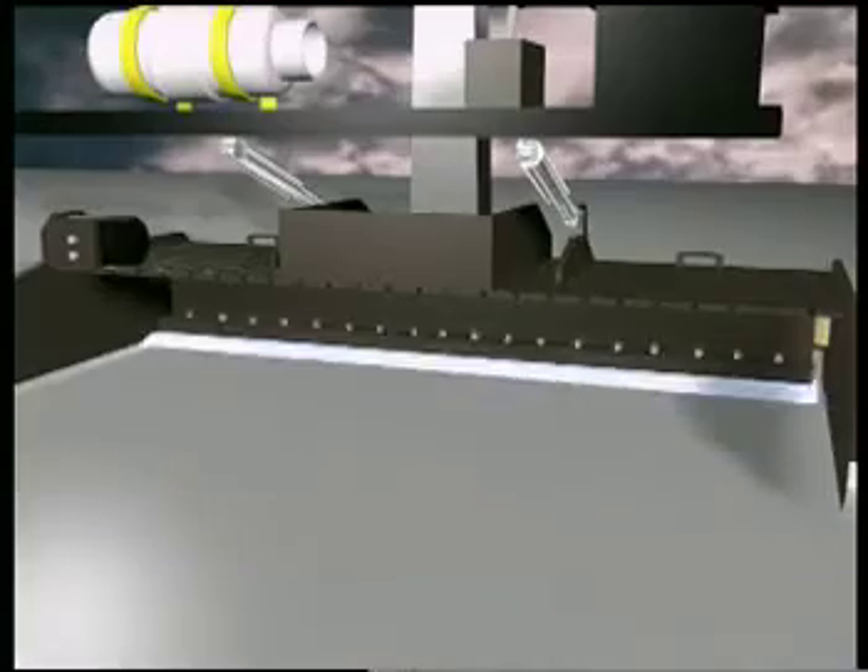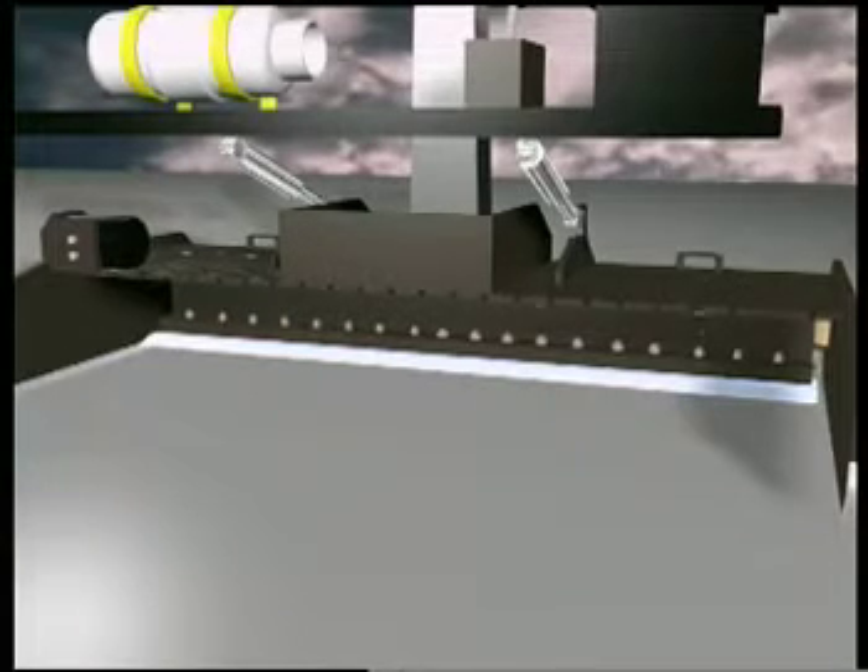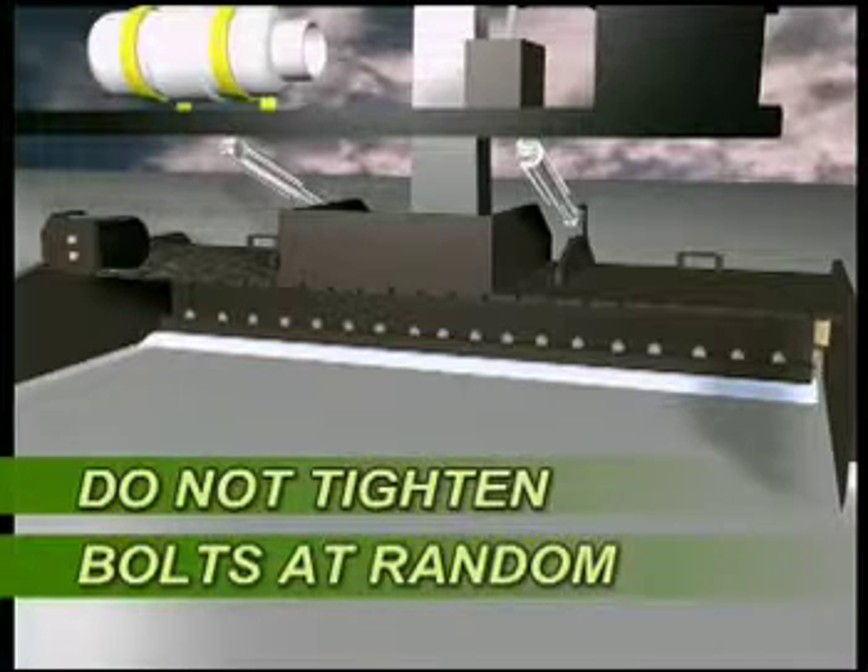Please note: you can either tighten the bolts consecutively from one side to the other, or from the center to one side and then from the center to the other side. Do not tighten the bolts at random as it will cause the blade to warp.